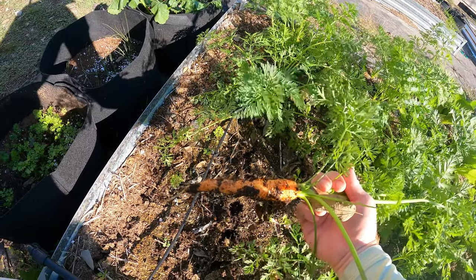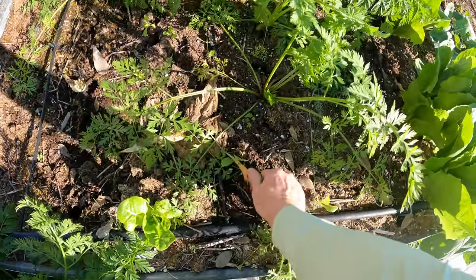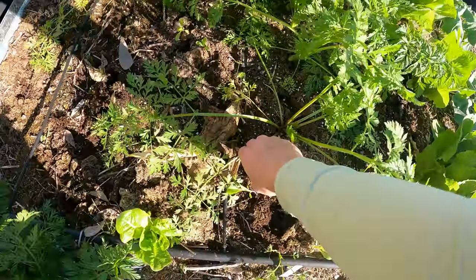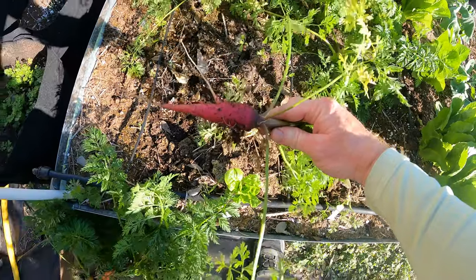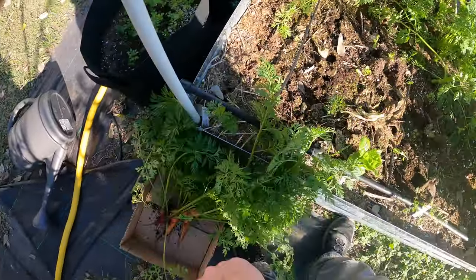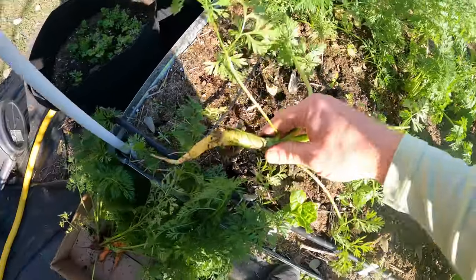Let's see if we get any real good ones — that one's not bad. Let's go ahead and start with these Rainbow Blend. Wow, that one's a real good carrot and it is orange for some reason. There's that nice bright red-pink-purple kind of look. Beautiful carrot.